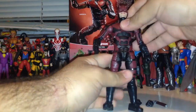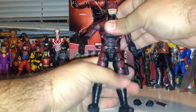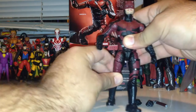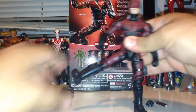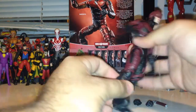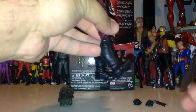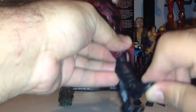We also get an ab crunch — comes down about that much, comes back about that much. We have movement in the waist, which is fantastic. Movement in the hip — back that far, forward that far, comes out about that far, and we also have a cut at the hip. We have double-jointed knees, and movement in the ankle — up, down, and the rocker pivot, which is phenomenal for posing.